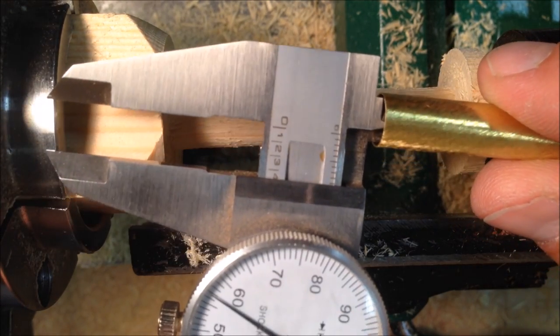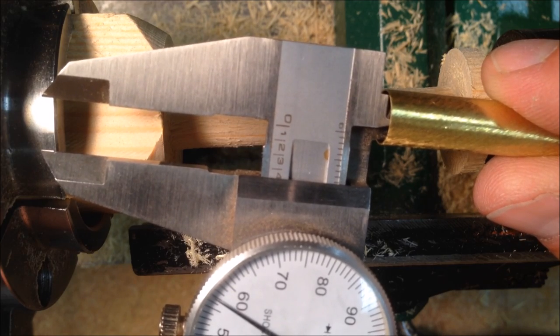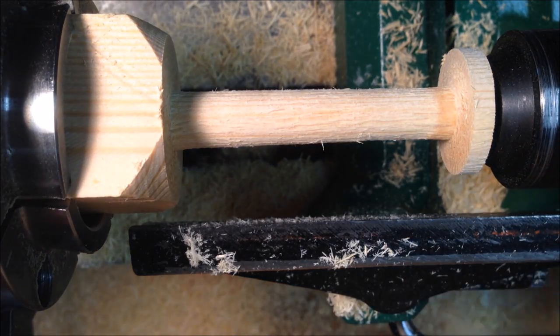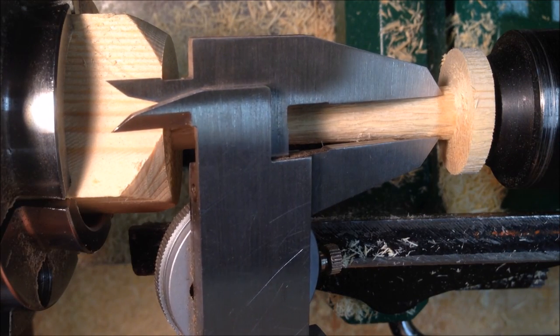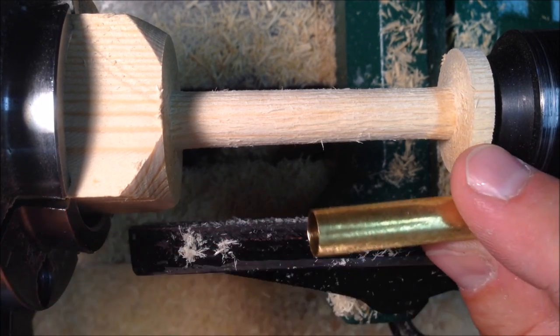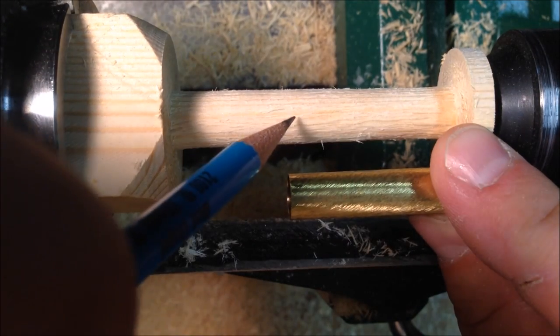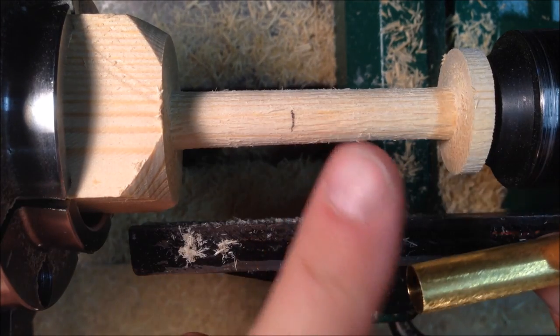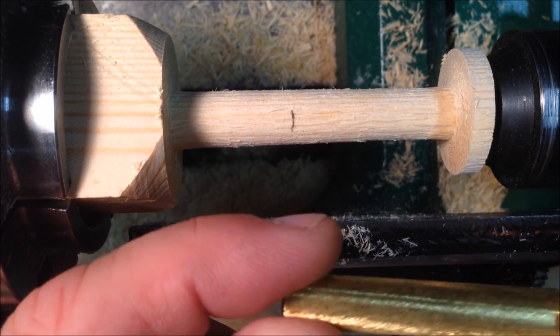The inside dimension of the tube is a little under 4 tenths of an inch, and we can see that we're still a little too large. What I want to do is be able to get most of the tube on this holder, so I'm just going to kind of roughly guesstimate right about there and turn this down to this dimension.